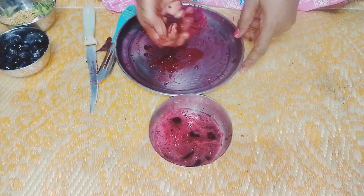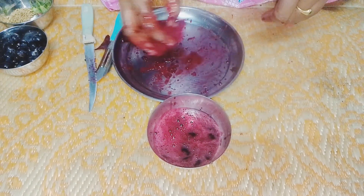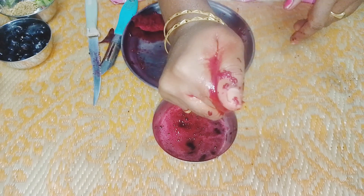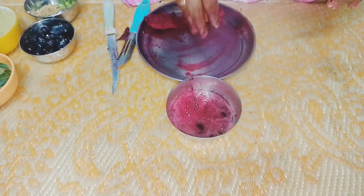If we apply this henna weekly, it will give a good result. It is a natural remedy. If we apply hair dye or natural henna, it may have a side effect.